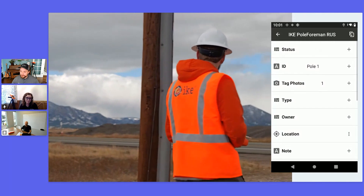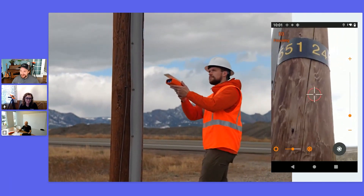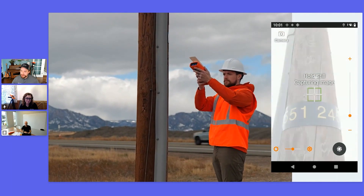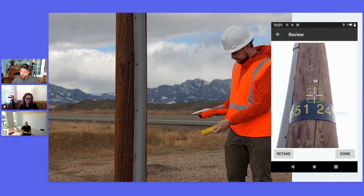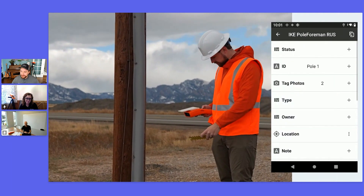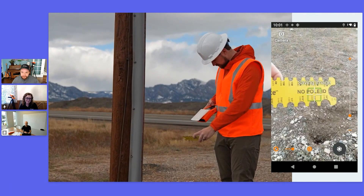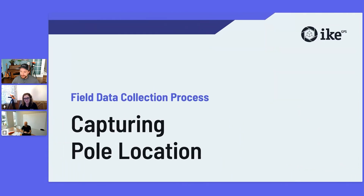Here I'm checking for any ID tags. This pole has a switch number on it, so I'll capture that. We don't actually have a pole asset number on this pole, so I'm just going to photograph the 'no pole ID' callout on the guy gauge. That just shows I checked for an ID and one was not present.